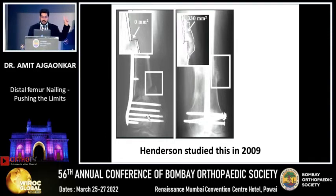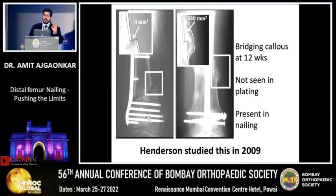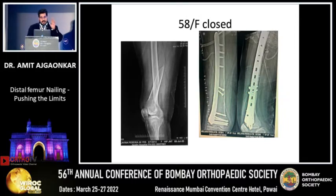Since 2009 it has been discovered that a nail throws circumferential callus, whereas a plate throws callus only on the opposite side — that's the medial side, if done properly. That's the amount of callus difference. A nail, if properly done, is fine.